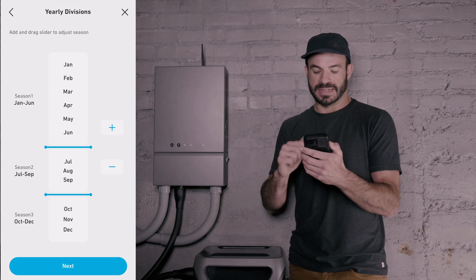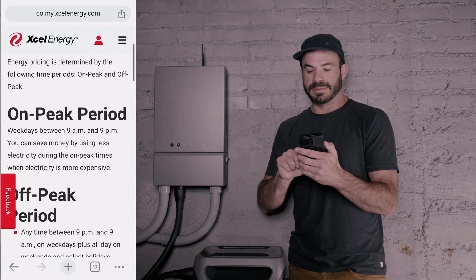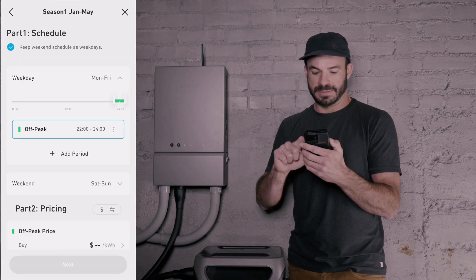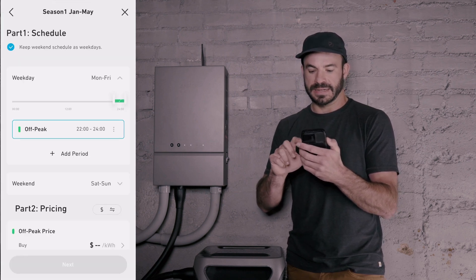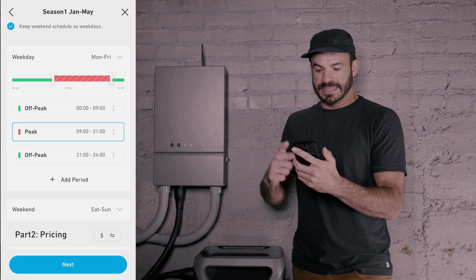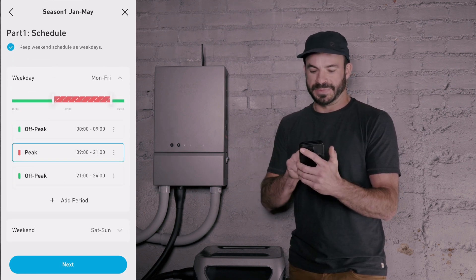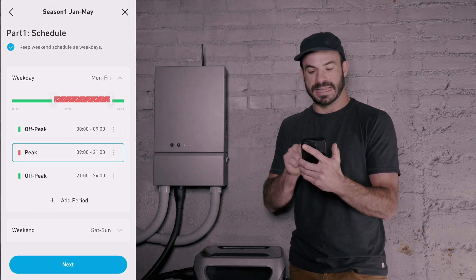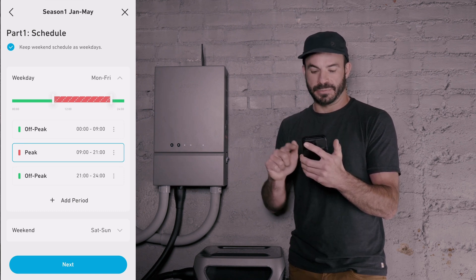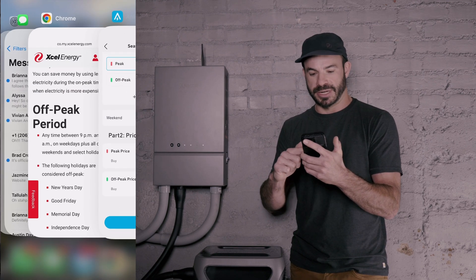Summer will be June through September, and then the rest will be October through December and January through May. The off-peak period is anytime between 9 p.m. and 9 a.m. So our off-peak periods during the day are from midnight to 9 a.m., then peak from 9 a.m. to 9 p.m., and back to off-peak from 9 p.m. to midnight. Down here we will input the pricing, taking a look at the information from our utility's website.